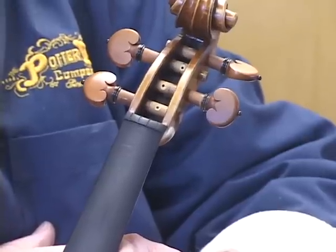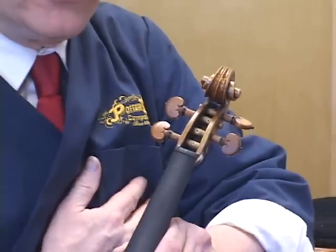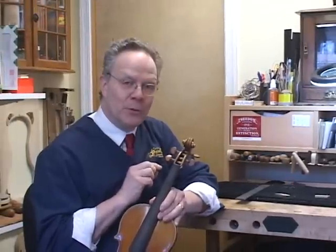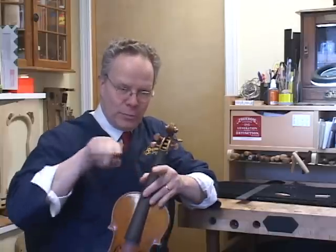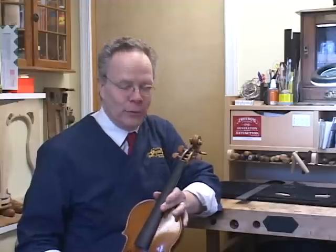People think that the strings are supposed to sit down in the nut, but actually they're only supposed to sit on the nut. They go down into the little slots maybe a third of the diameter of the string — some people put them down a half, but certainly no more than that. If you look at your violin and the string is all the way down between two bumps of wood in a slot, that's not a good thing because it tends to pull apart the windings on the string and make it break more quickly, and then you have to buy a new one.